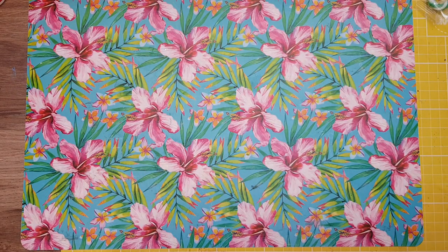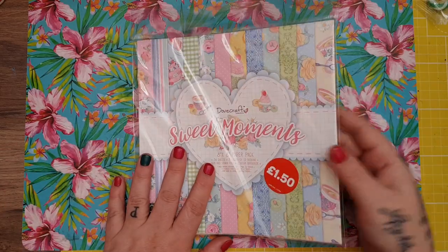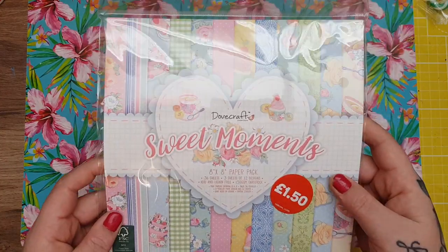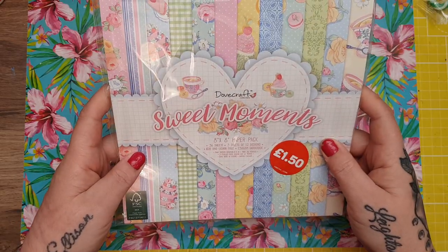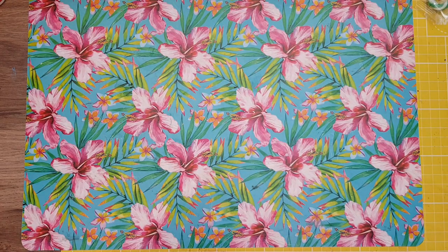I also picked up this — it's £1.50. I know everybody had been hauling this for a pound from Hobbycraft, but I didn't get it at the time so I thought £1.50, I'll just pick it up — no postage or anything. It's the Sweet Moments from Dovecraft, the 8x8, 36 sheets. The Dovecraft is good quality as well.